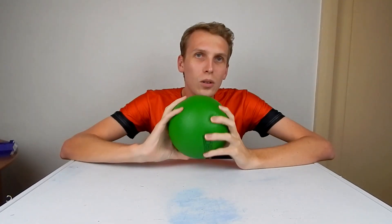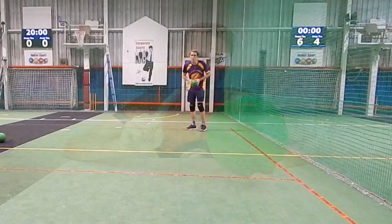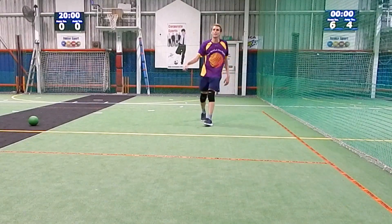I play dodgeball, which is good fun. There are a couple of major things with dodgeball though: you've got to be able to dodge or block a ball, you've got to be able to throw a ball, and you've got to be able to catch.